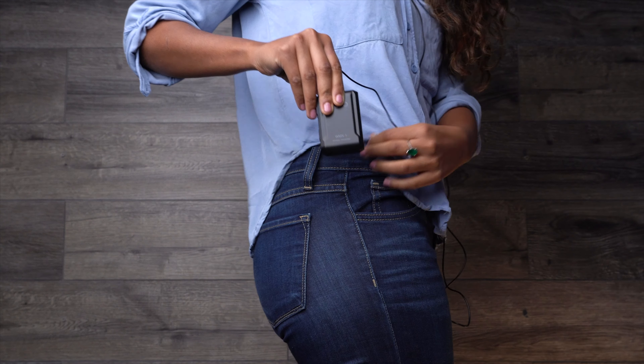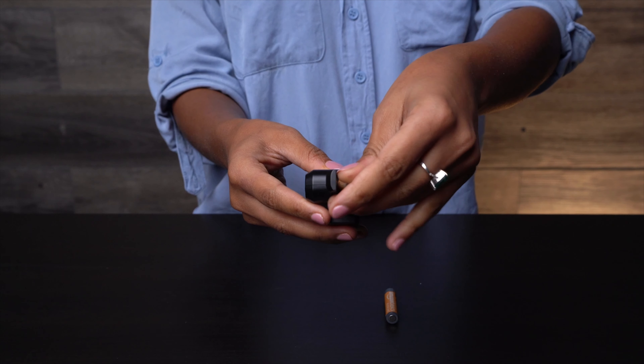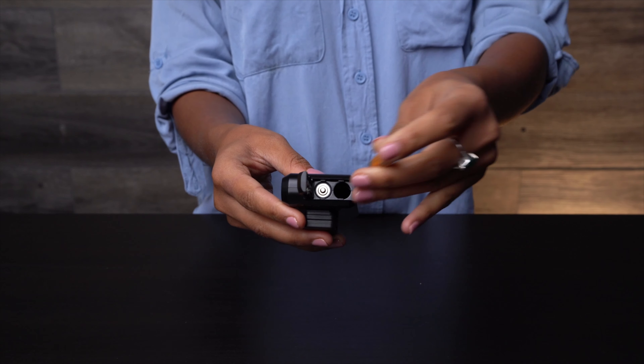The transmitter is palm-sized and clips easily to clothing with the attached belt clip. The belt clip rotates 360 degrees and can be easily removed if necessary. The transmitter operates off of two AAA batteries, so you don't need to worry about charging your microphone the night before or putting a hold on your shoot to recharge the system.